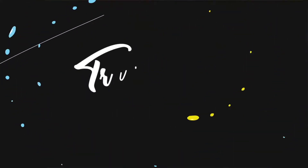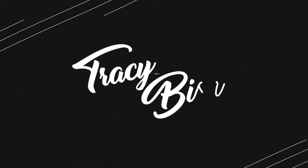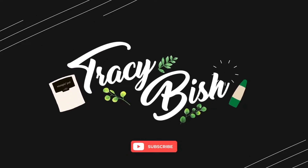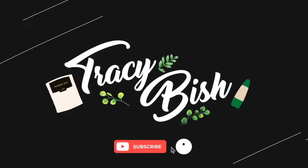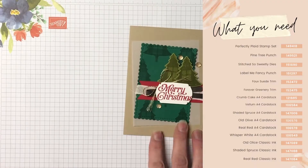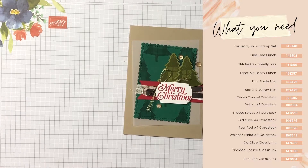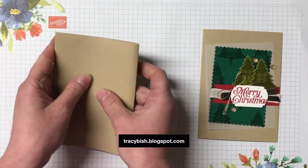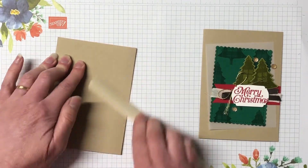Let me show you the card. Here we are, let's get started. All the products I'm using for today's card you can see on the screen. Head over to my blog for all the measurements — that's in the description of this video. It is a crumb cake card base.